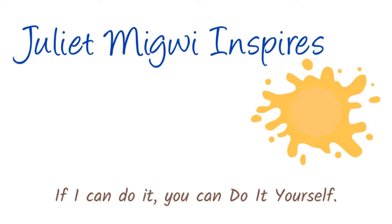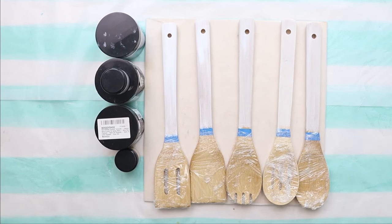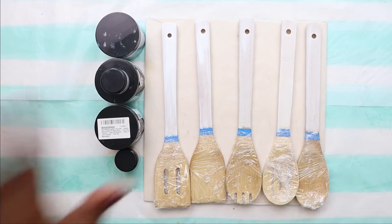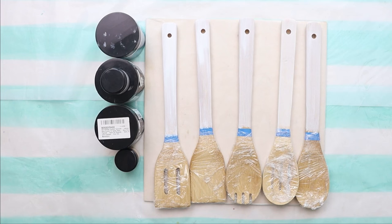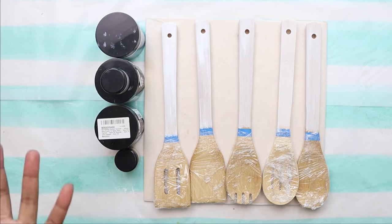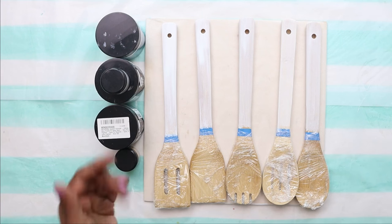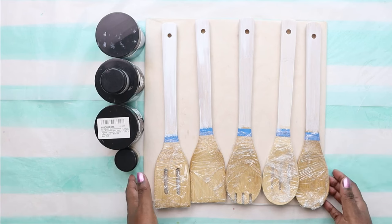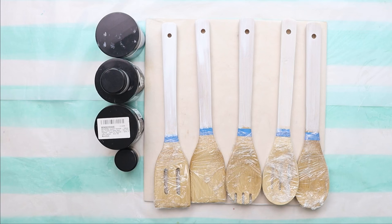Welcome back to my channel! I've been creating a lot for you. If you saw the card, I showed you how to decorate wooden spoons — that was a partial pattern using pyrography, which is wood burning to engrave. This time we're covering the full handle. Go check out that card above, and there's also a playlist showing how I made the jar that went with that set. I'm Juliet Megway and I normally share resin art.